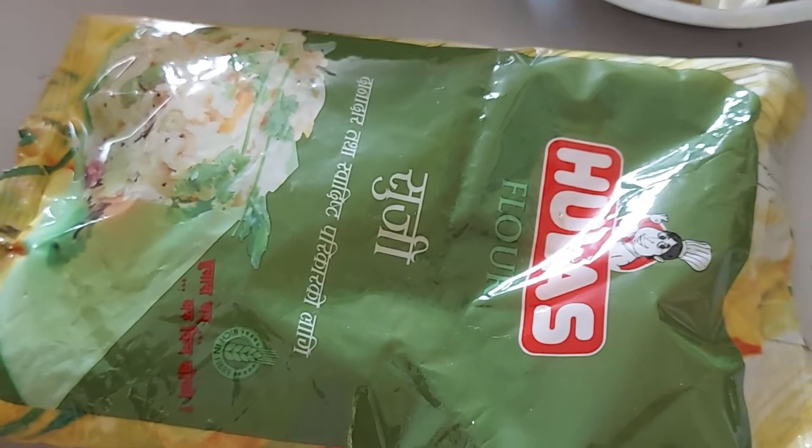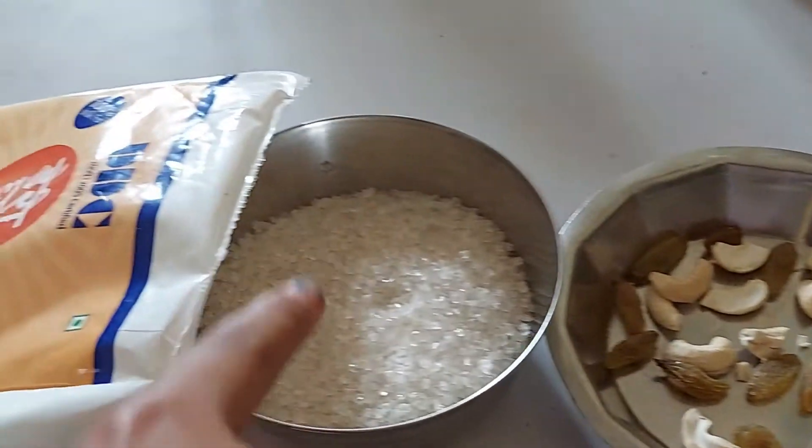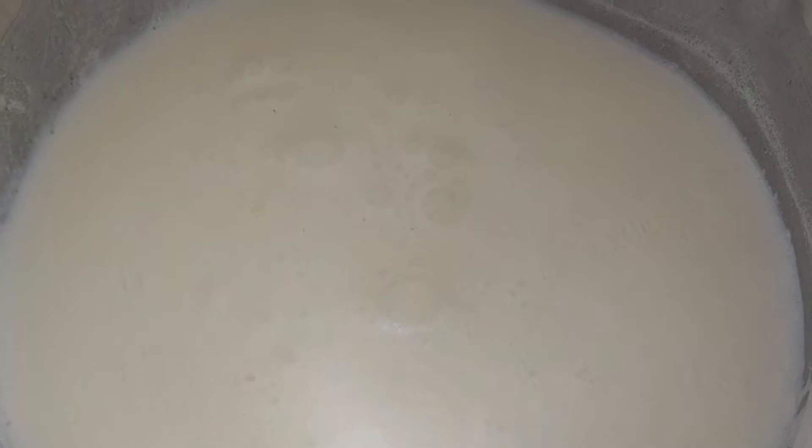To make Suzie Kuala we need one packet of Suzie, dry fruits, sugar, ghee, and milk.